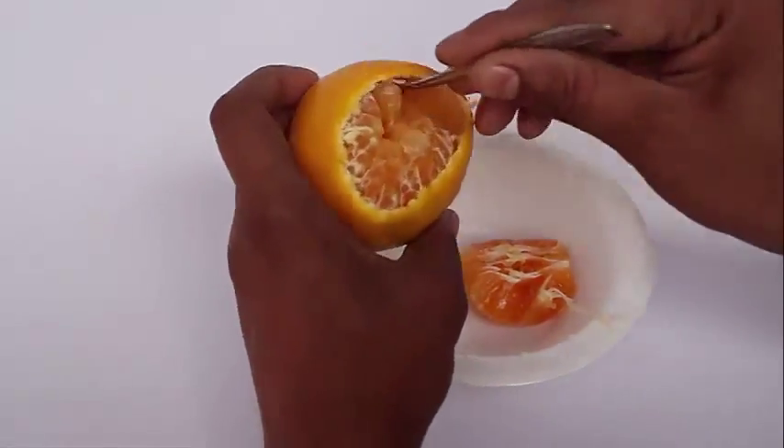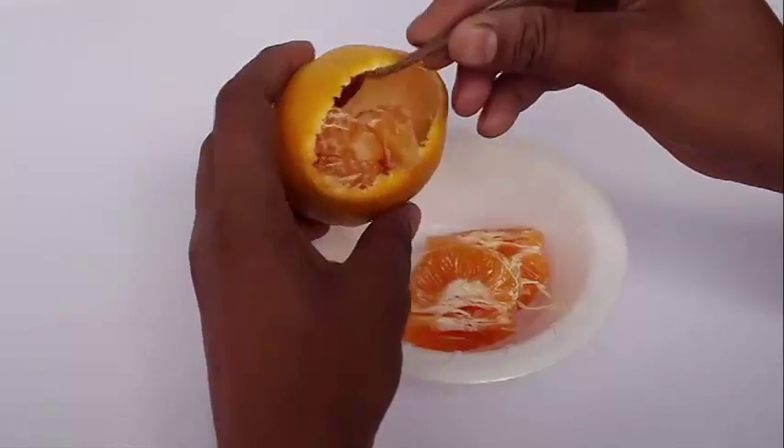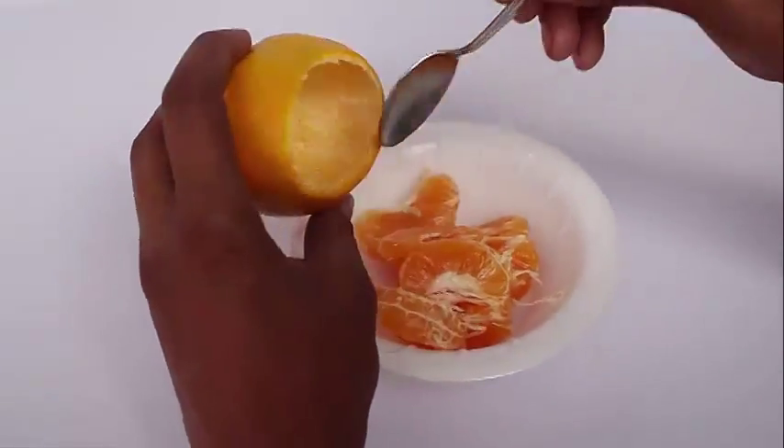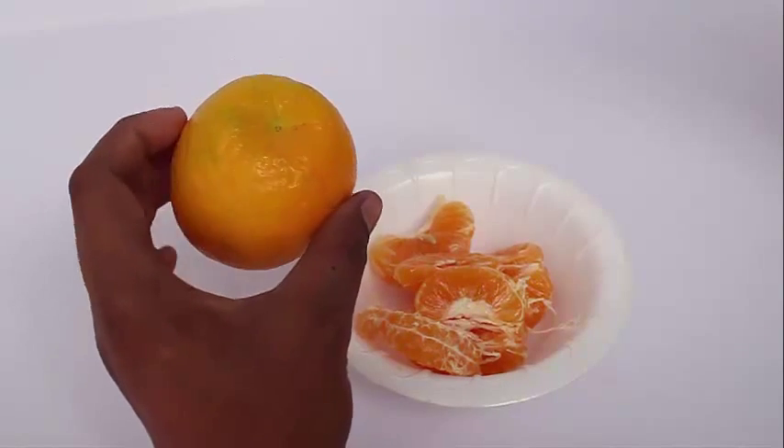This fleshy part you can eat. We just need the shell of the orange as a container for our lamp. This is the shell that we require.